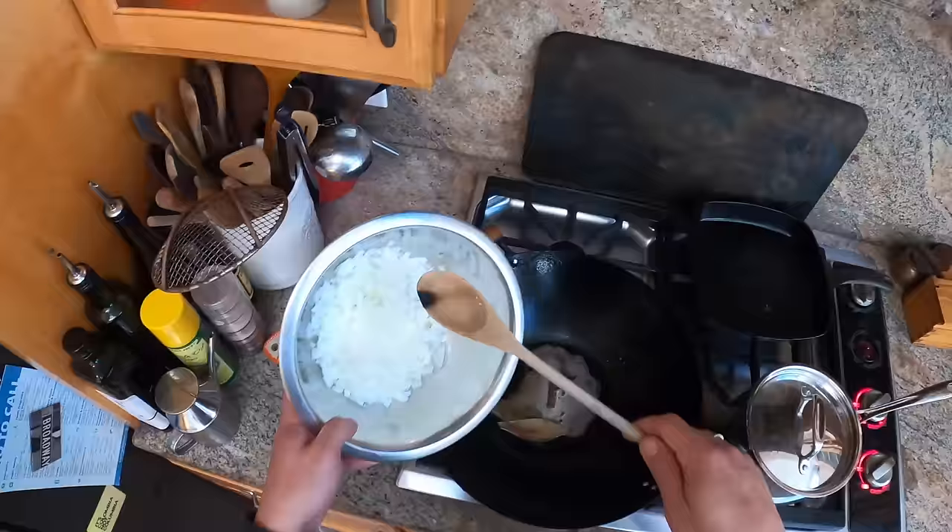The way you make this spice blend is you take whole cumin seeds and whole black mustard seeds and just fry them in oil until they start to sputter and pop. Then take them out, drain the oil off on paper towels, cool it down, and toss it with some curry powder.